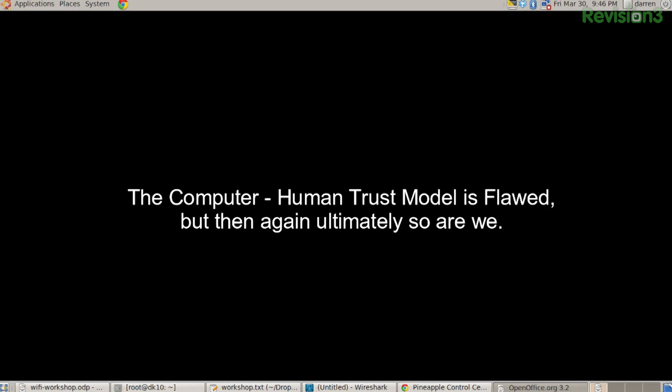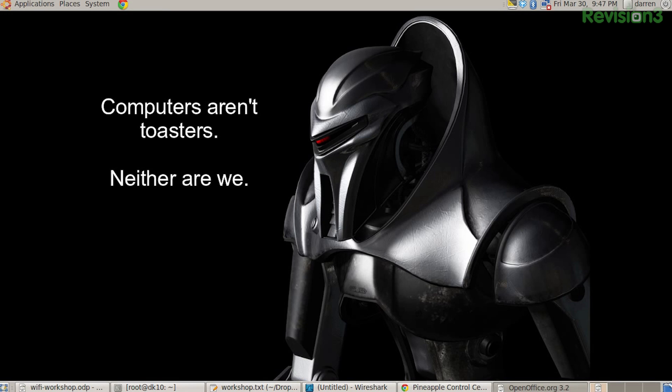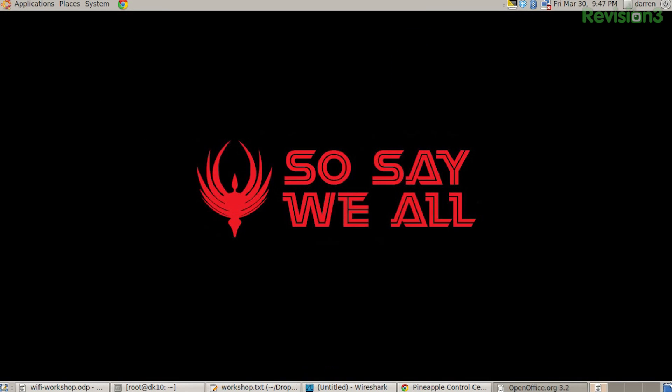So in conclusion, the human-computer trust model is flawed — but then again, ultimately, so are we. And convenience is a curse. Computers aren't toasters, but come on, neither are we. So say we all.